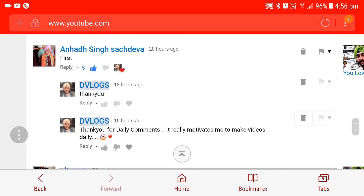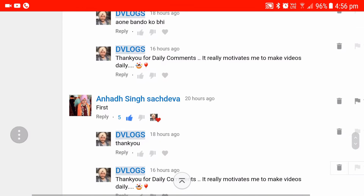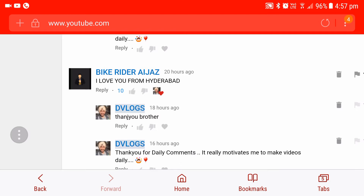This is Anad Singh Sajdeva — he is always the first person on my video, so shout out to him. And BikerRider says, 'I love you from Hyderabad.' Thank you, brother.